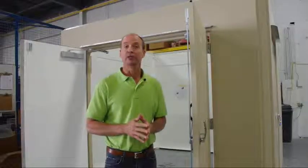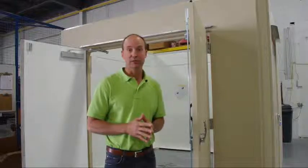Hi, I'm Tracy Switzer and today I'm going to answer the question: what makes our doors made with exclusive fiber wrap technology better than other fiberglass doors?